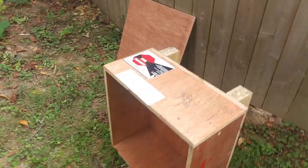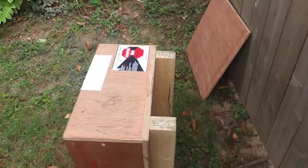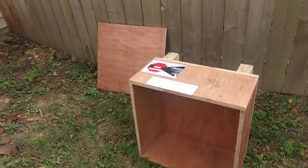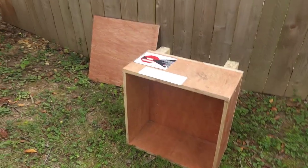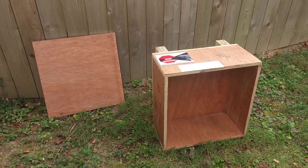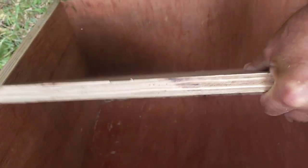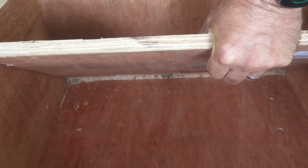So this is the box. It came with the lid. I thought about putting the lid on some hinges and putting it back on there so I could close it up when it's not being used, but I think I may have thought of another idea. So the first thing I did is cut a piece of wood off of the lid that will fit in here to form an angle so that all my shots will roll back to the back.